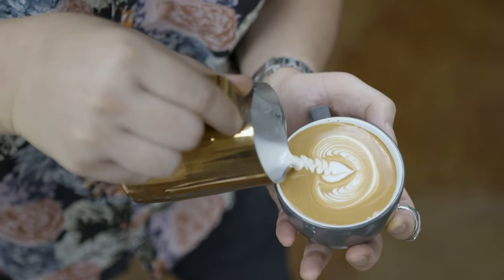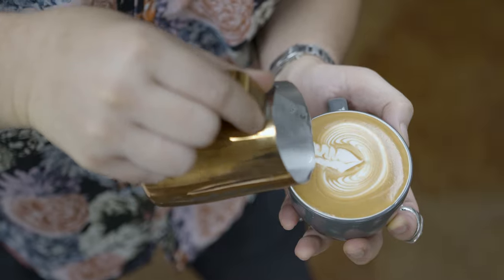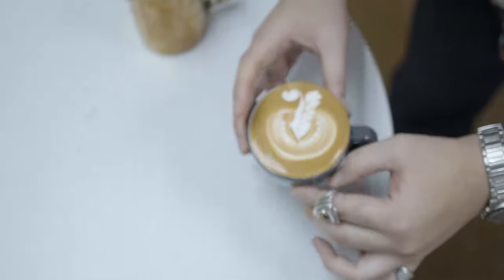So this is called the flamingo signified. I cut through on the bottom heart so that it signifies almost like standing on one leg. It's a variation of swan that I really appreciate a lot.